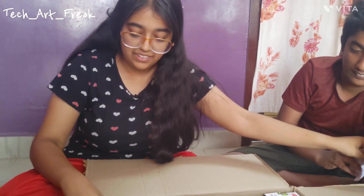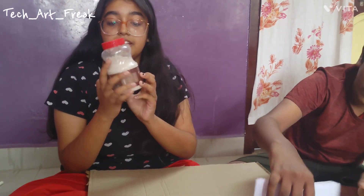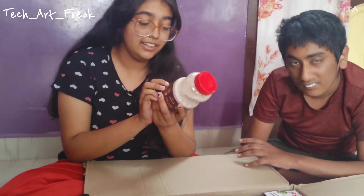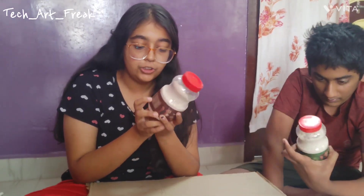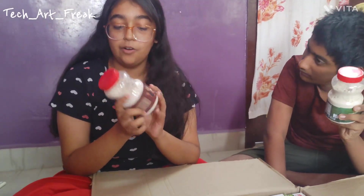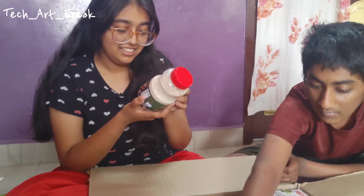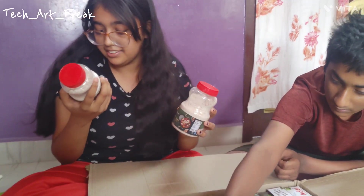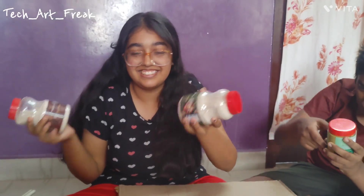And then we have Millet Magic health mix with millets. The rate of this is 99 rupees. The ingredients are also given, and how to use everything is given. It's a health mix and I hope I will try it out. Then there's the same health mix — one is diabetic and one is regular. I am not a diabetic patient so I am not going to taste the diabetic one.